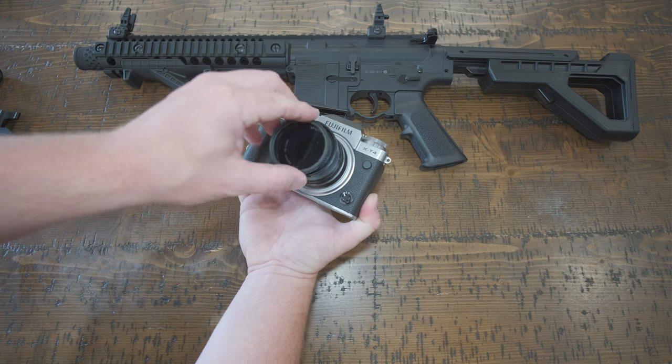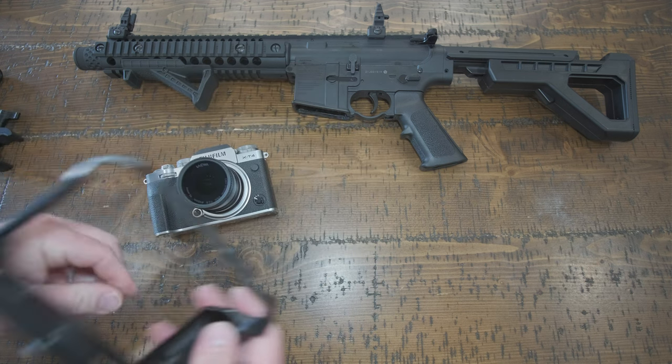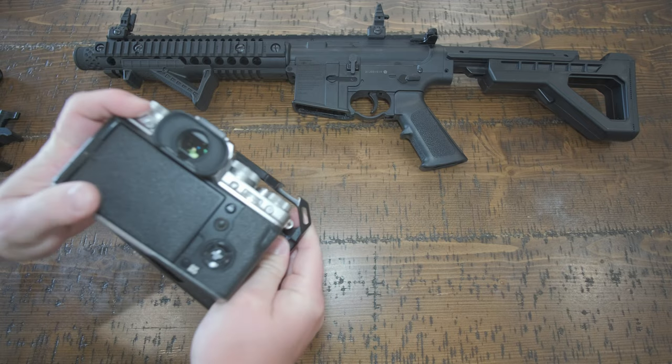My favorite and possibly the best super wide-angle non-distortion lens is this Laowa 9mm, and I do want to run a circular polarizer on it.